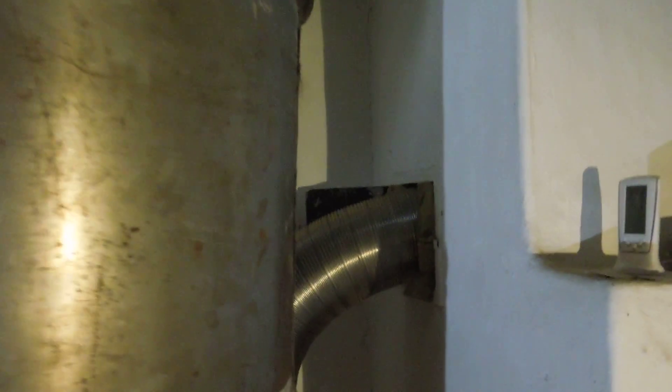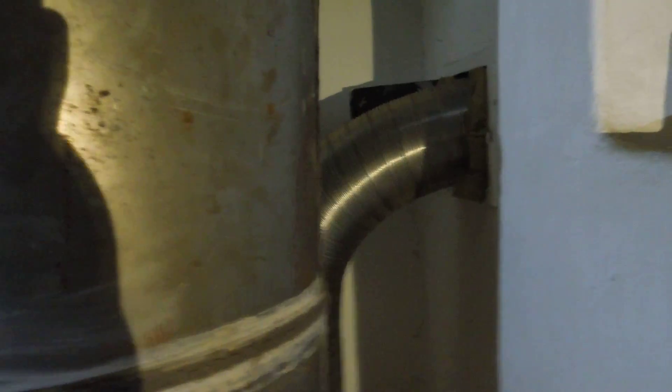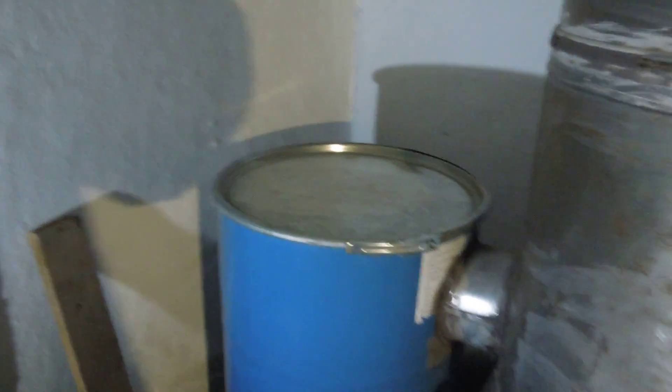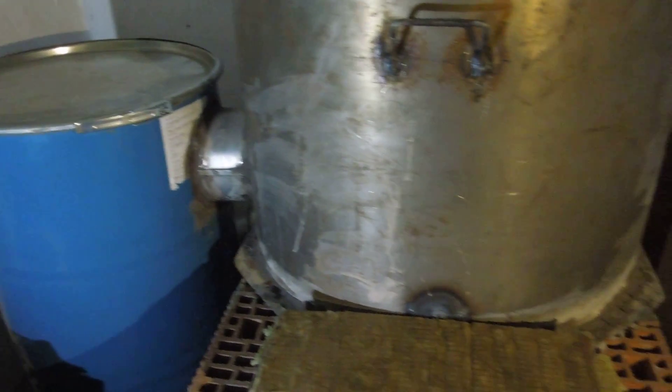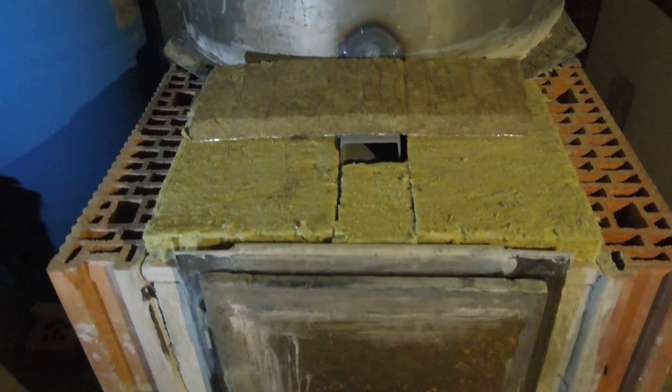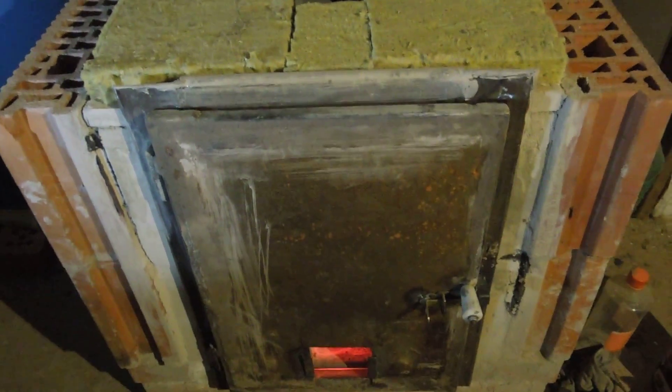This is the exit flue. Everything is round. I'm still in the testing period and I want to add some modifications.